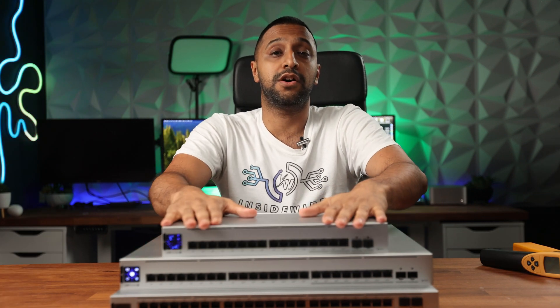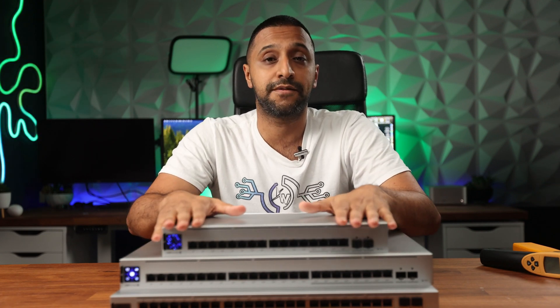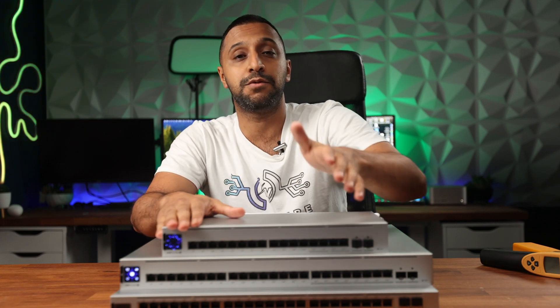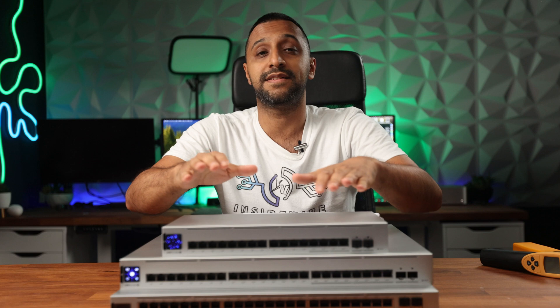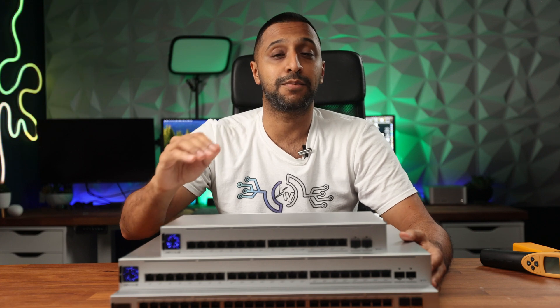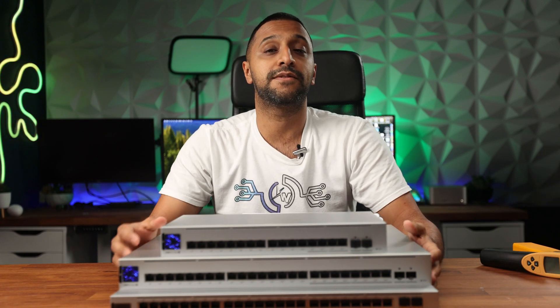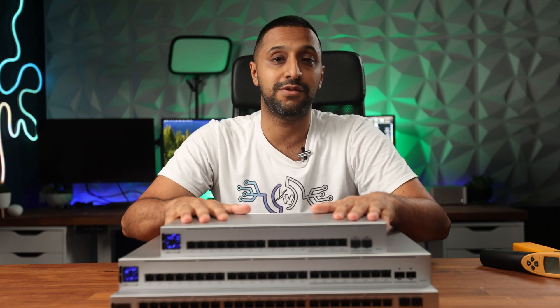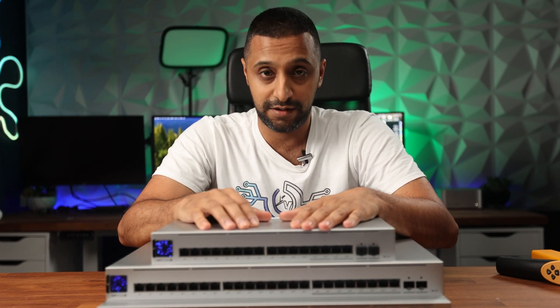I've found my new favorite switch in the Ubiquiti lineup — the 16-port PoE. It has 2.5 gig capability, 1 gig ports, PoE+ and PoE++, and it's completely silent, which is always a big selling point for me. In terms of the overall lineup, the Pro Max sits in a very good place with the versatility to handle PoE++ for access points and 2.5 gig uplinks. Let me know your thoughts in the comments below — have you upgraded or are you planning to? This is Inside Wire, see you in the next one.